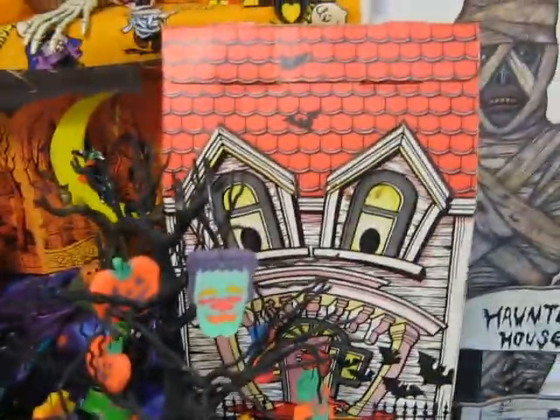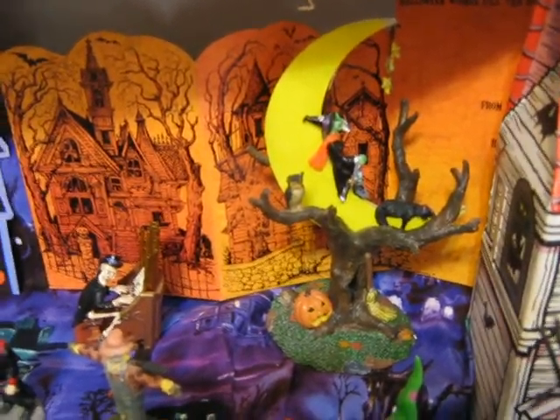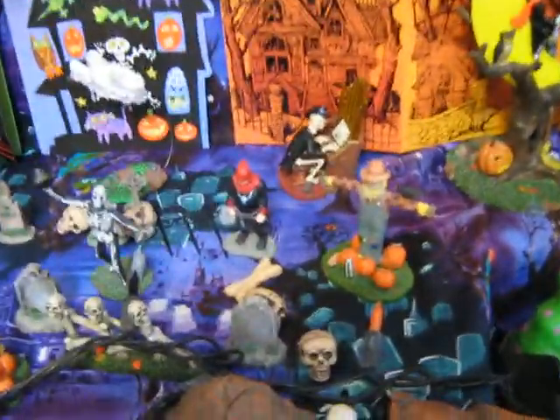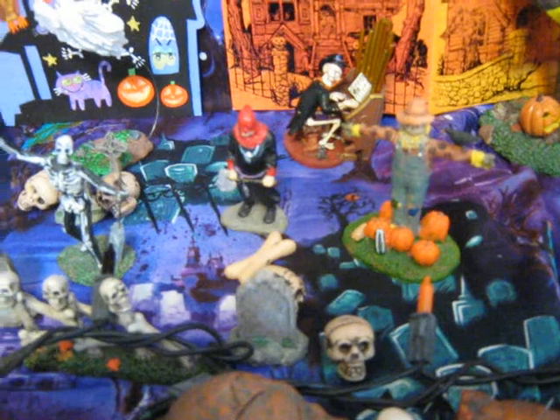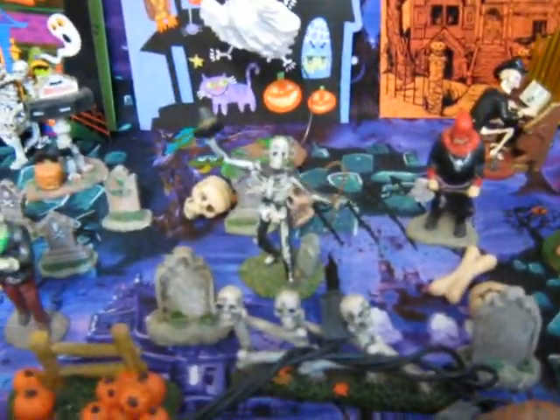And there's my haunted house guy. That's a great Leemax witch that lights up. And a bunch of little Leemax guys — tombstones and skulls, little classic monsters. I love the dancing skeletons.